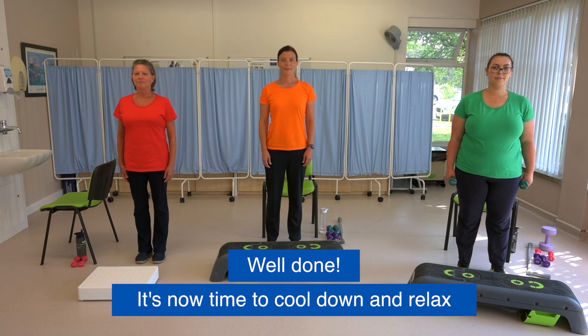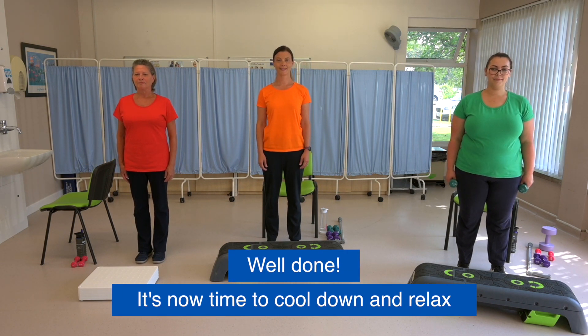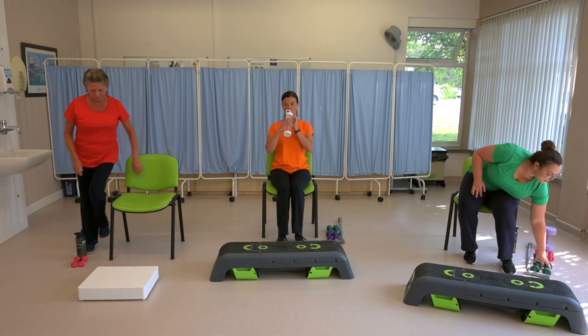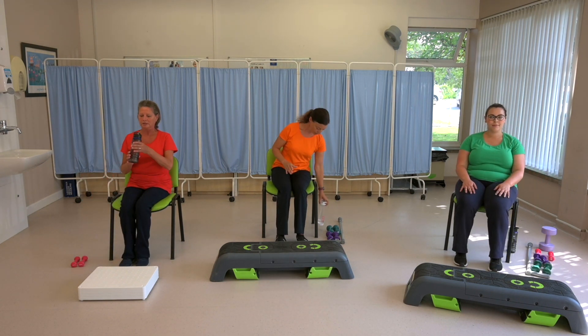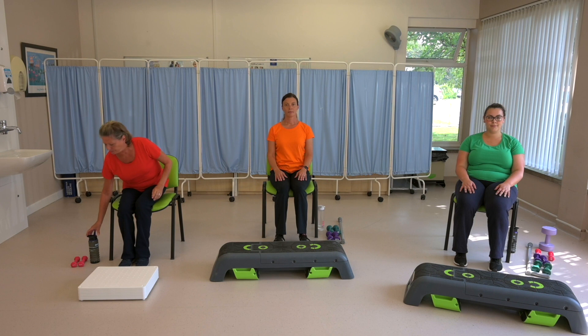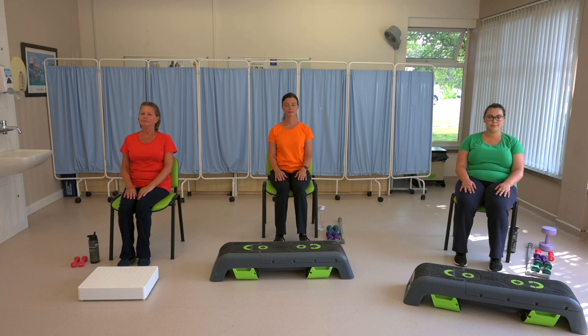Well done — you've now finished your exercise circuit. Take a few minutes to recover. You might want to sit down and have a drink of water. Inhale and exhale through the nose. Allow your breathing to slow down and settle. Focus on what you've achieved today. Even if you didn't manage to do all of the exercises or as much as you wanted to, your body will have benefited in so many ways. See you again next time.